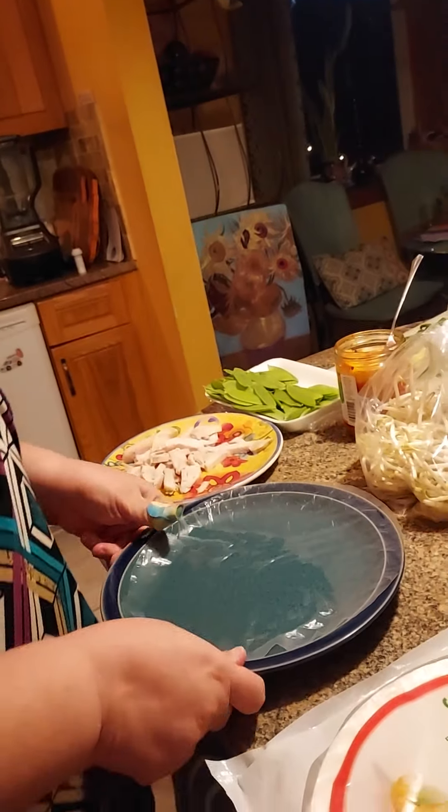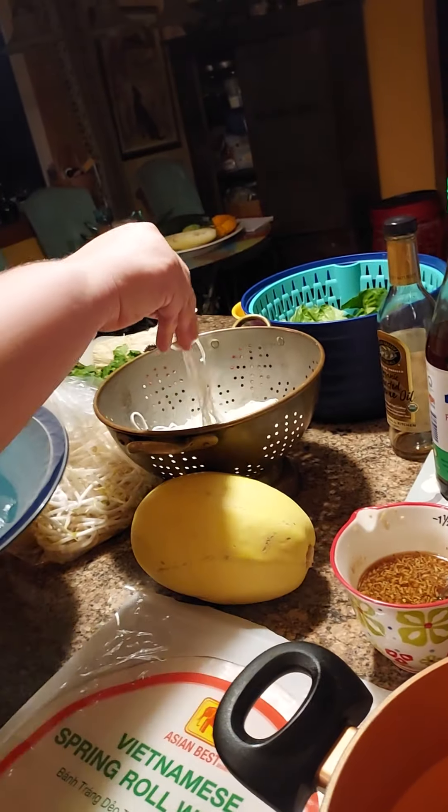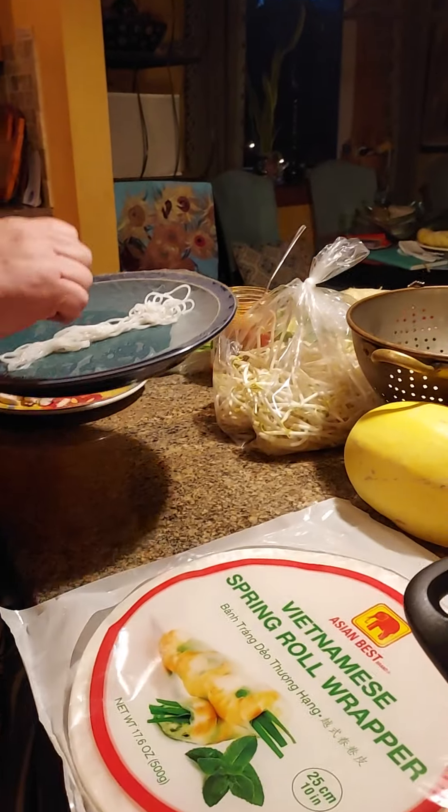You're gonna put it on your plate — don't let it stick to itself, it's hard to get it unstuck. Then you're gonna put in all your fillings. I obviously prepped all this stuff ahead of time. This is rice vermicelli. I'm doing a gluten-free diet at this point, and the rice vermicelli and the wrappers are both made with rice, so that's good.